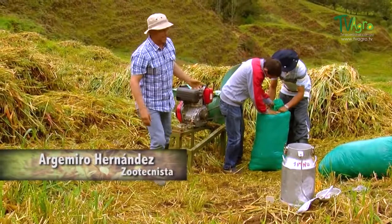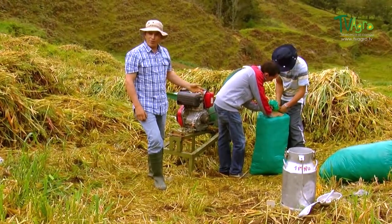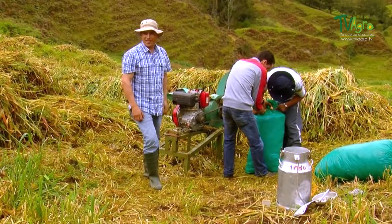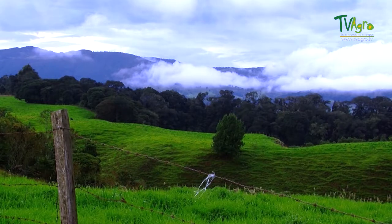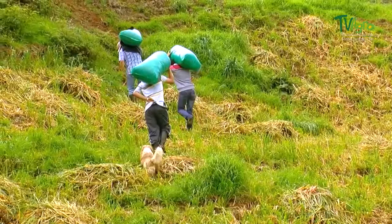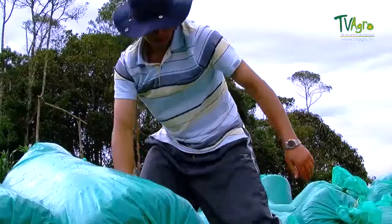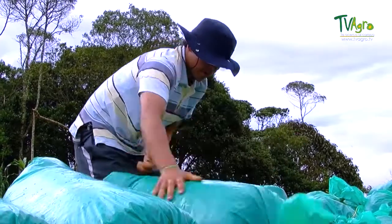We are now sealing the bag. This must be done by squeezing out the greatest quantity of air possible, to avoid damage to the material above the knot. Storage must be done in a place free of rodents. It can be outdoors, but it must always be near to the feedlot, being especially careful with the handling of the bags, trying not to break them to avoid damage to the silage.